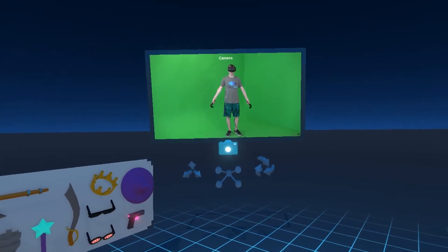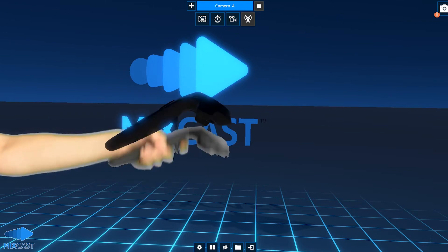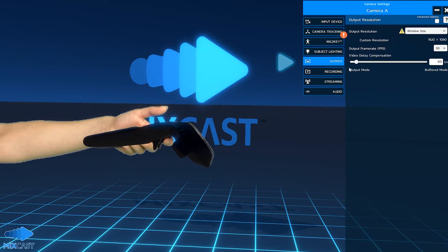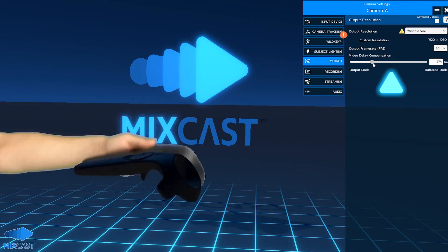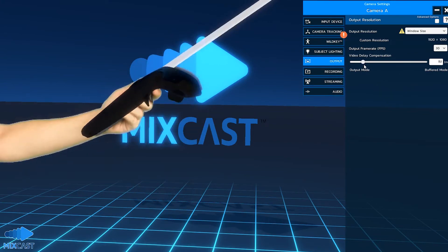Once the camera is aligned, you may still notice a lag between your physical and virtual controllers. To sync them, go into the video delay setting in the output tab and adjust the delay until they are synchronized. Most cameras require a buffer between 150 and 200 milliseconds.